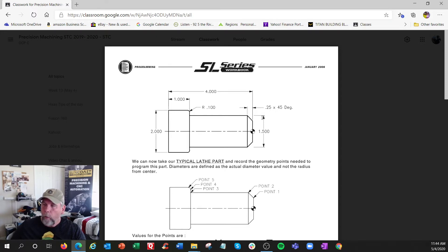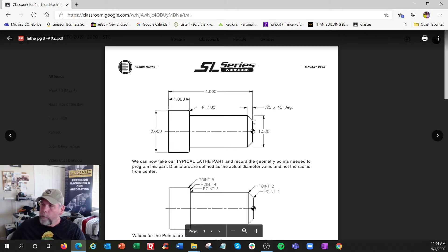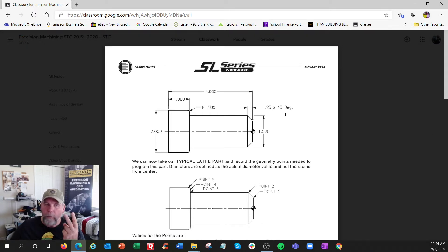The only trick comes in when you see dimensions on a print that are only on one side - you have to add them together. So this is 0.25 by 45 degrees, which means equally sided: 0.25 in one direction and 0.25 in the other. I usually get a pencil out and write down all my coordinates in X and Z, not X and Y. So this would be X minus 0.25 times two sides = 0.500, making it X 1.0 and Z 0. That's a chamfer - a straight line.